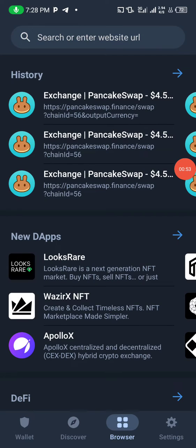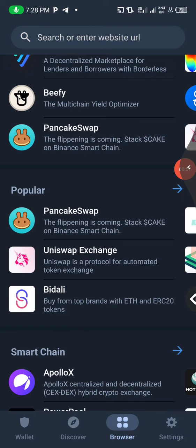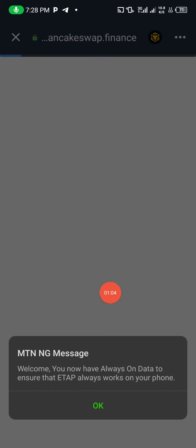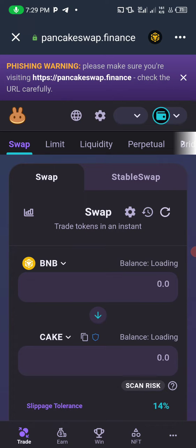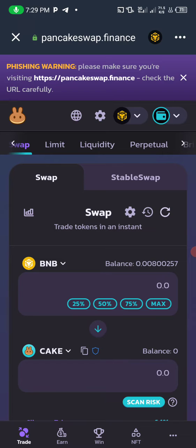Click on your browser, locate and search for PancakeSwap, then click on PancakeSwap. Before you can buy any crypto project using PancakeSwap, you must have BNB — that's Binance Smart Chain (BSC) — as your means of exchange. You are going to swap BNB to another crypto project or token.